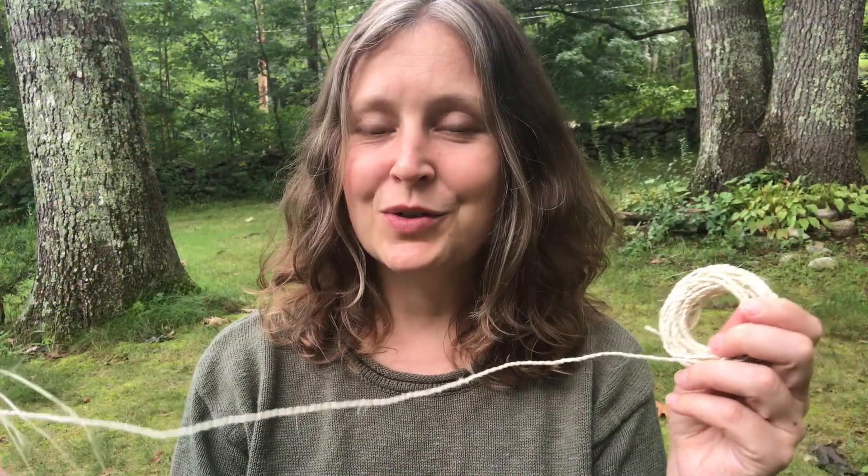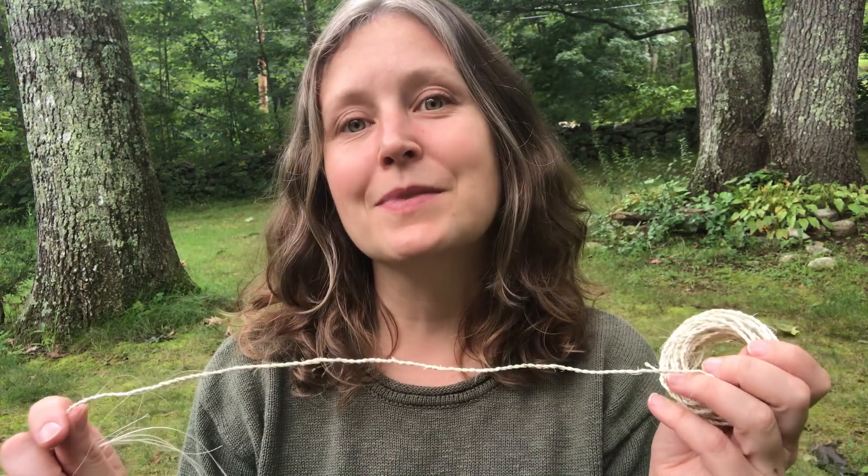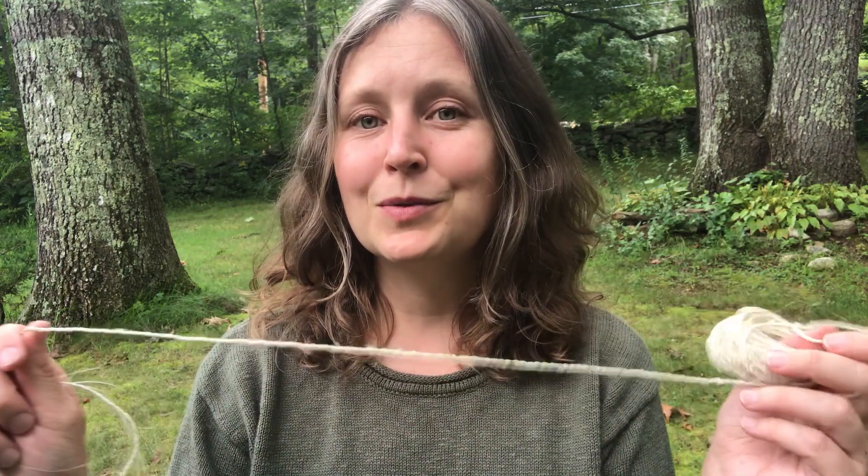In this video I'm going to show you how to add fibers into your cordage through a technique known as splicing, which is going to enable you to make a nice long piece of cordage.